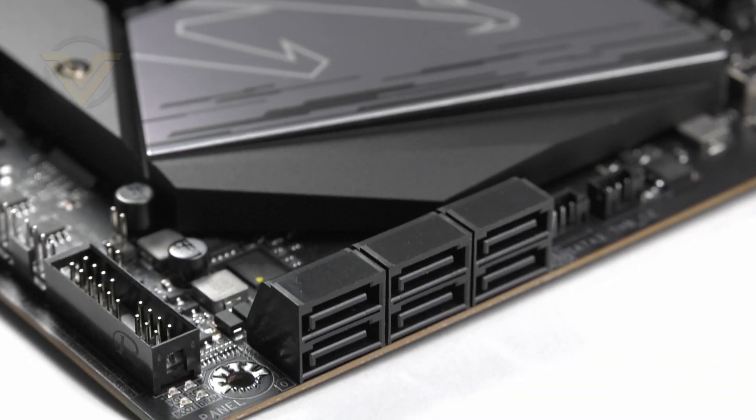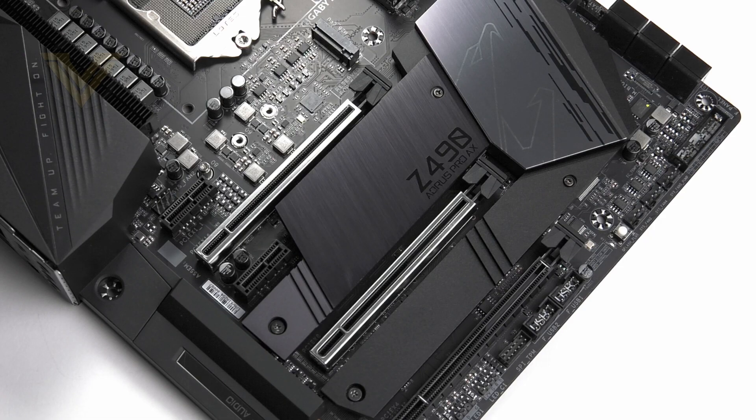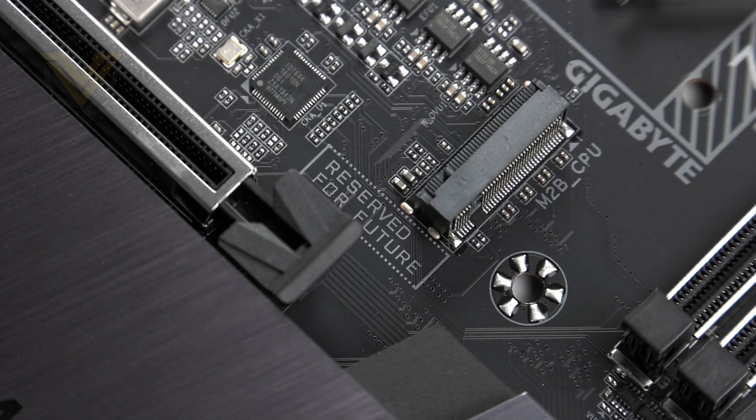Moving on to storage, we have six SATA 3 6Gbps ports for SATA-based devices, and then three M.2 slots which utilize PCI Express Gen 3x4. Gigabyte are one brand which has stated that the PCI Express is capable of Gen 4, hinting that maybe future Intel generations for this socket will bring in PCI Express 4 capabilities.